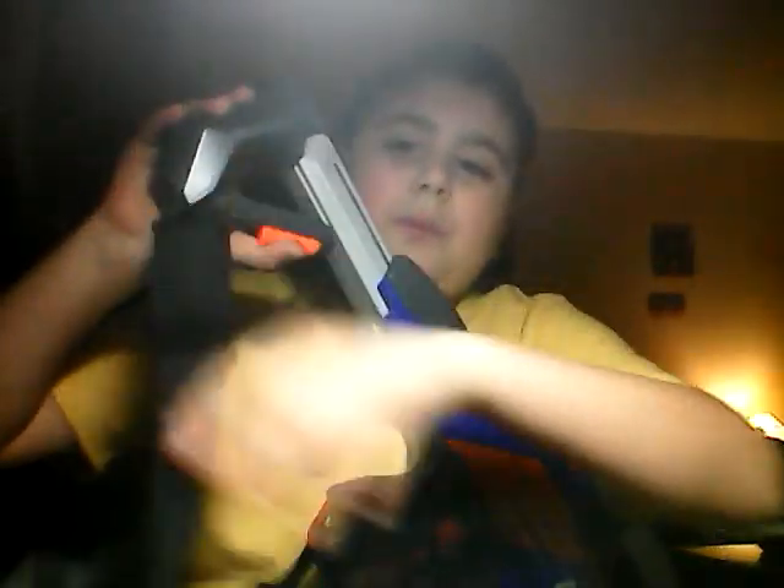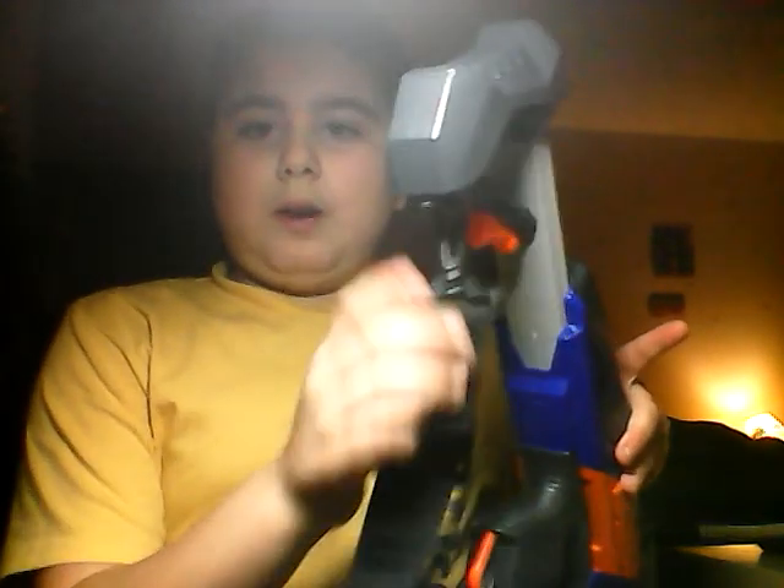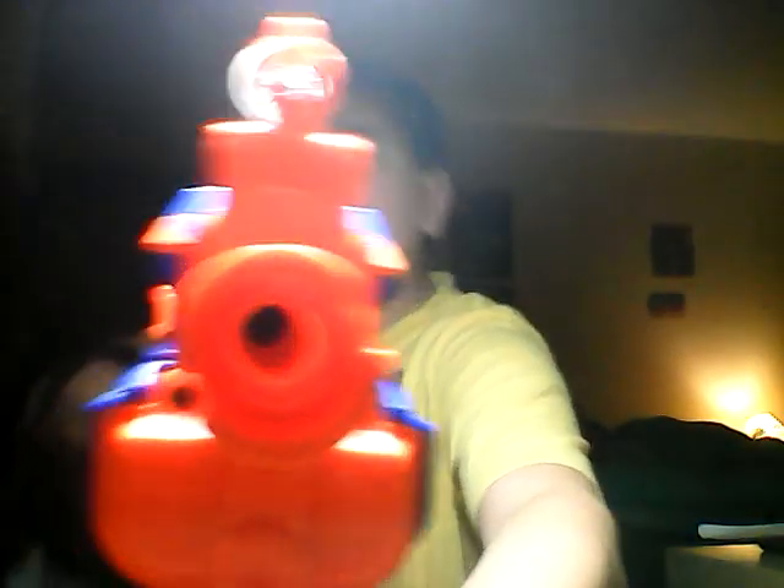The folding stock still works, even with the bandolier. All I did was put a rubber band around here so that I can have this. Then on the handle I just took advantage of this, and that's not going to come out. And as you can hear, it still fully works.